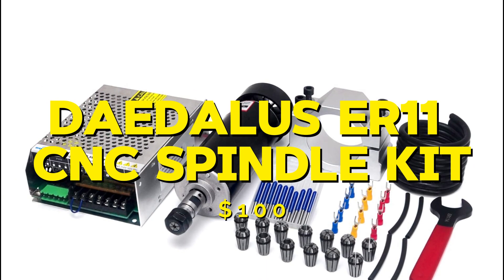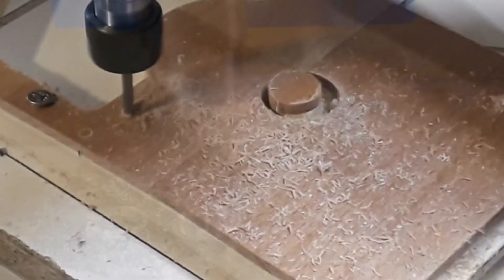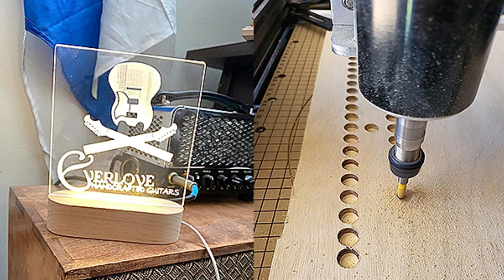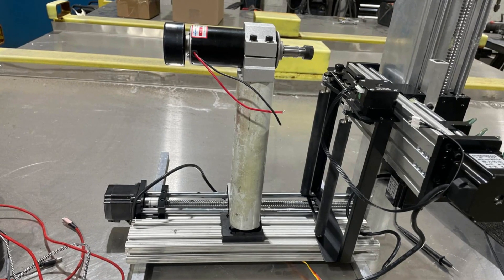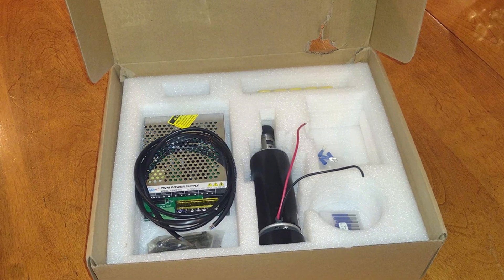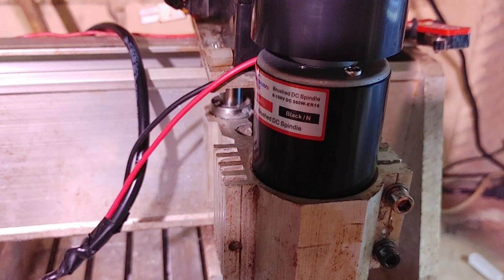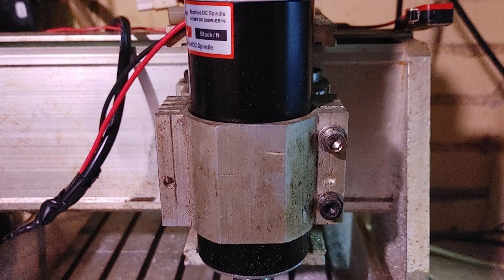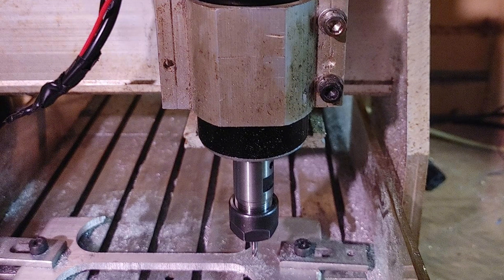Next is the Daedalus ER11CNCC spindle motor kit, priced at $100. This kit includes a spindle motor, power supply, and mounting bracket. The spindle operates at 500W and can reach speeds of up to 12,000rpm. During my testing, the Daedalus spindle performed well with light materials like wood and plastic, but struggled a bit with harder materials. Overall it was a reliable and affordable spindle for light-duty projects. The pros are its affordability, ease of use, and performance with light materials. The cons are its limited power and difficulty handling tougher materials. Overall, it is a good option for those who need an affordable spindle for light-duty projects.